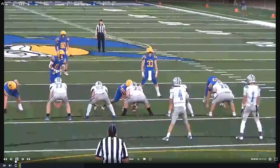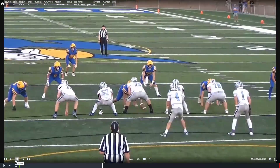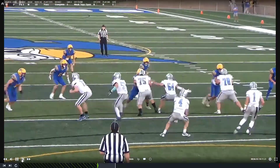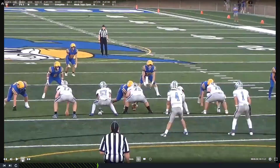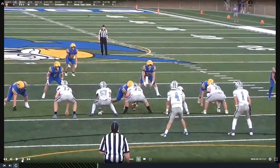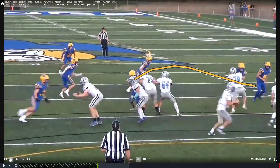Try to rip that ball out. Good job. Don't guess here. It looks like you guessed and you're going the wrong direction. Play is definitely going that way. Play this guy square, get extension, and then when you see where the play goes, you can work over the top.